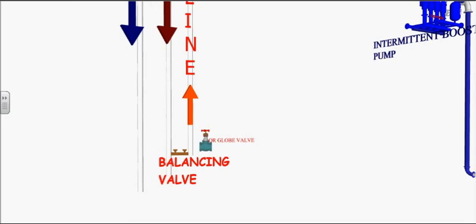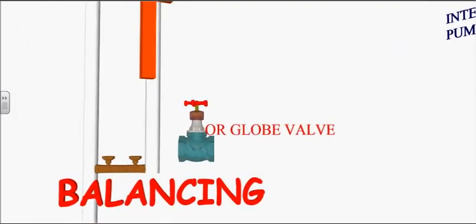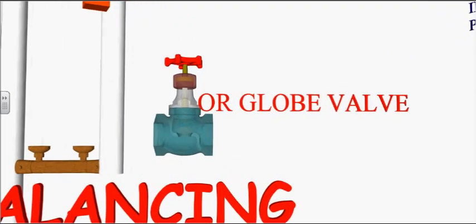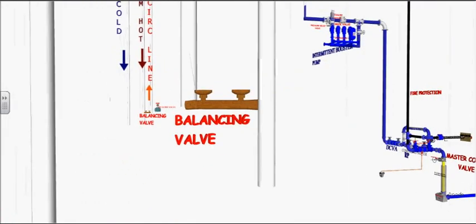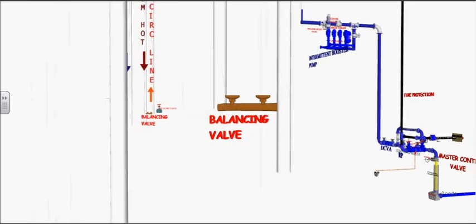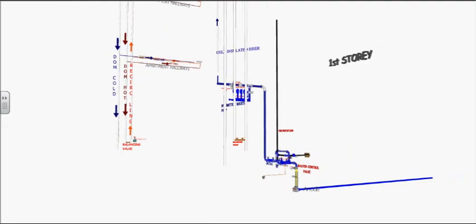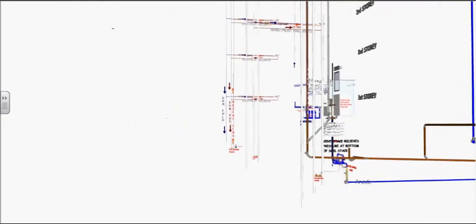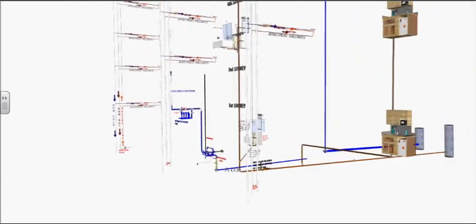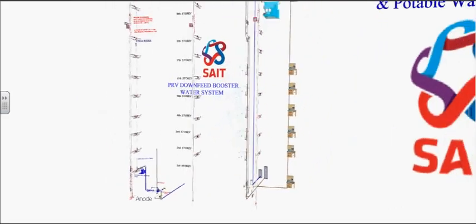As we travel down to the parkade, the recirc water line and the main hot water feed will join together with a balancing valve. The purpose of the balancing valve is to control the flow of hot water in the building. The balancing valve closest to the hot water tank should be barely open, and the balancing valve farthest away should be fully open to allow for a balanced flow of hot water in the system.